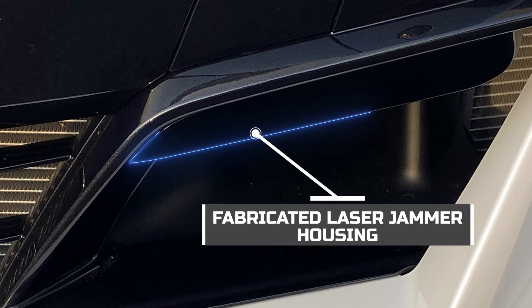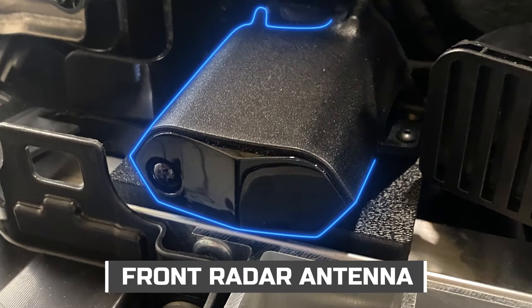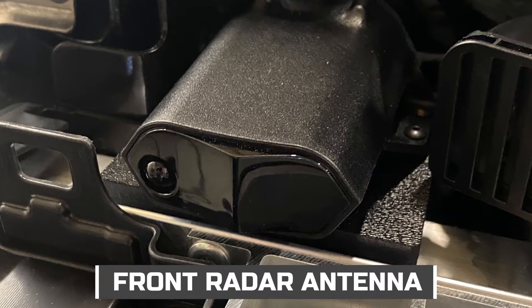The front radar antenna is mounted behind the bumper to a fabricated bracket and provides you with alerts when there are threats ahead.